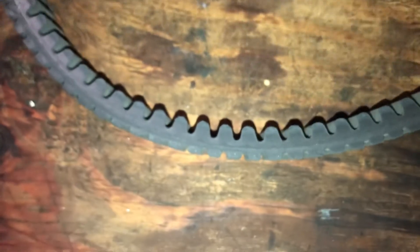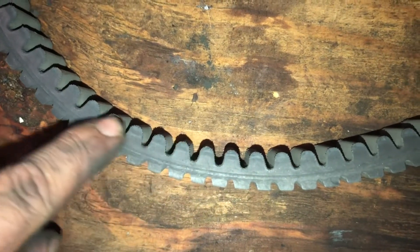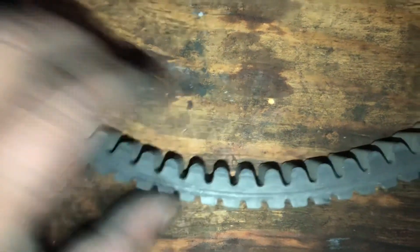This belt has quite a bit of wear around the edges — you can almost see the cords in the belt. You can also see on the cogs where it's got some wear, and you can see dust from the belt itself inside the cogs.